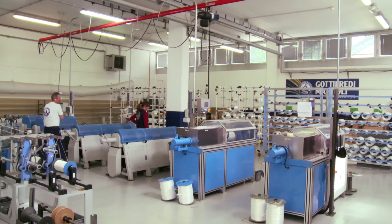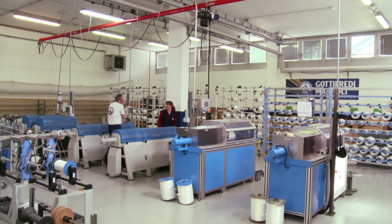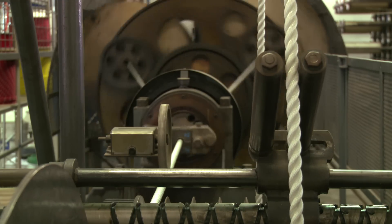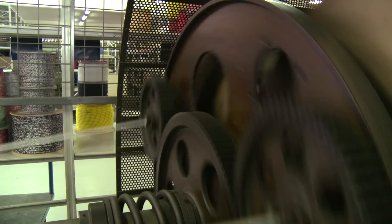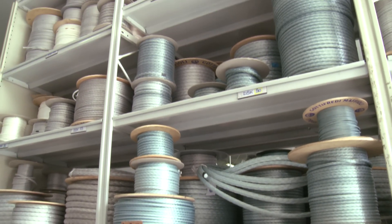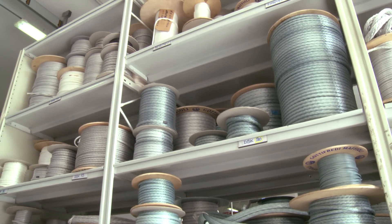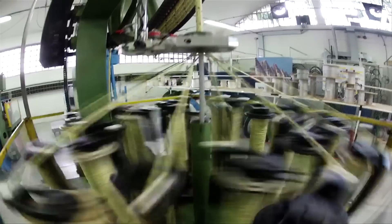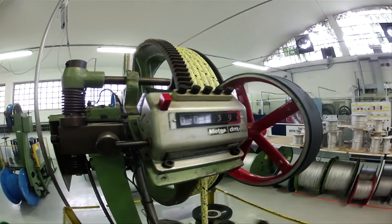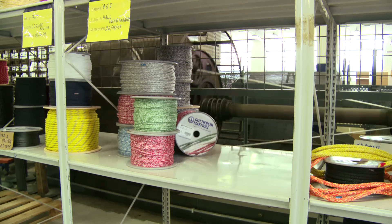The technology has changed, but the basic technique for making rope has been the same pretty much forever. This machine, which is making mooring lines, even runs on a gearbox from a Second World War tank. The core provides the strength, but the cover gives the line its handling properties. Here we see the cover fibres being wound around the core and pulled at a precise tension through this die. The rope is then wound onto spools and prepared for shipment.